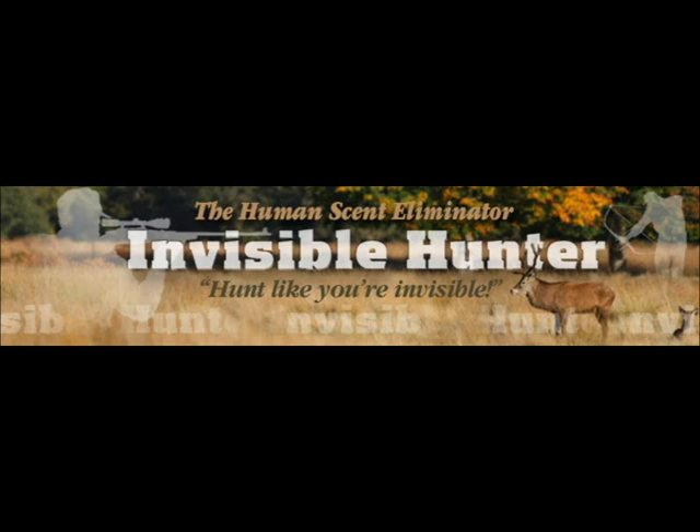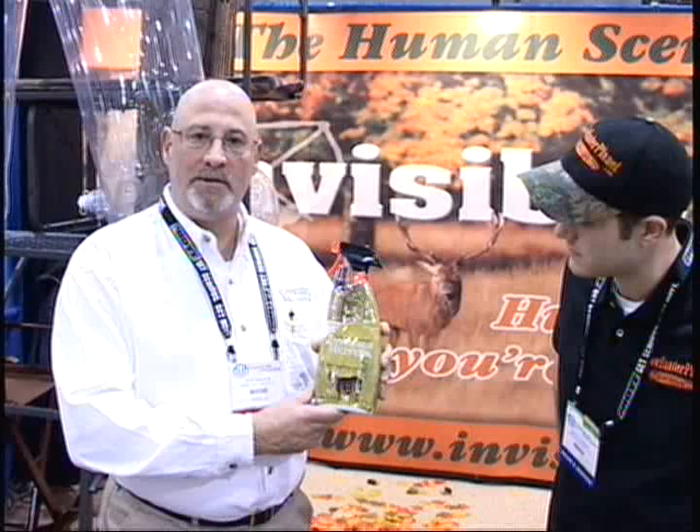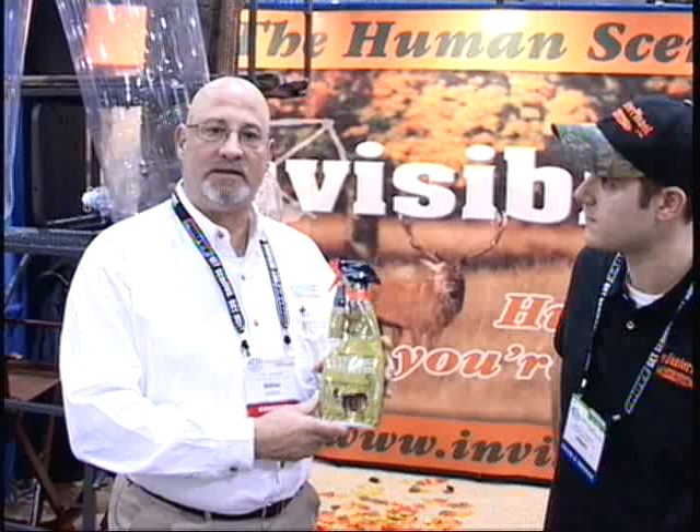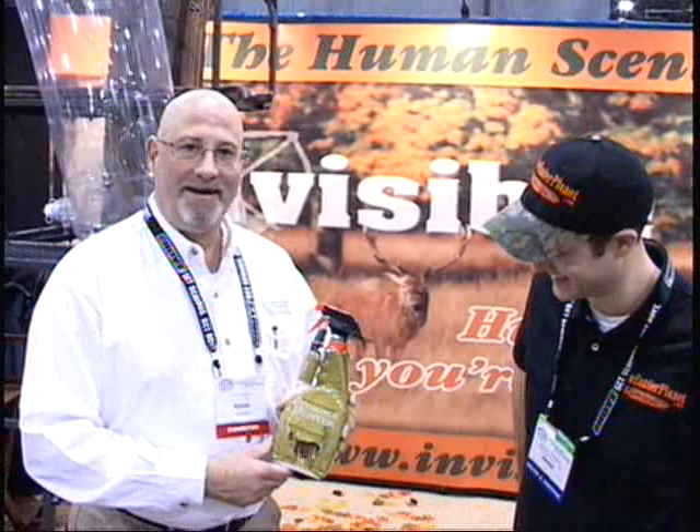I'm Dr. Ken Barber with the Visible Hunter Promise. We're introducing new to the hunting industry this year — Visible Hunter, our Scent Eliminator. It actually helps you hunt like you're invisible. The principle behind this is to kill odor-borne bacteria, whether it's human odor or a foreign odor you might bring into the field — if you had pizza for lunch, spilled some gas on your hands, or walked through something you shouldn't. If you use a little Visible Hunter, we'll kill the bacteria and make you invisible in the field.